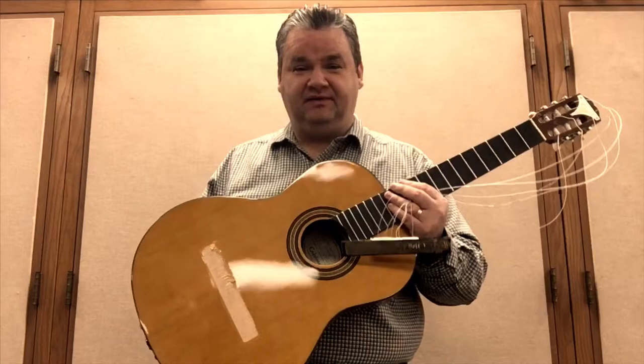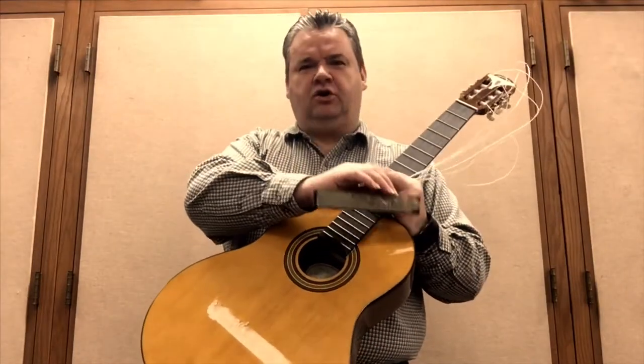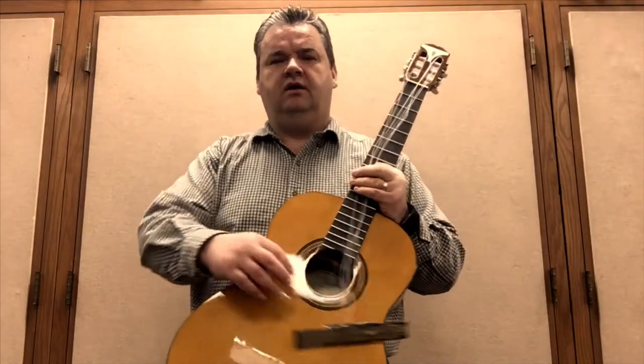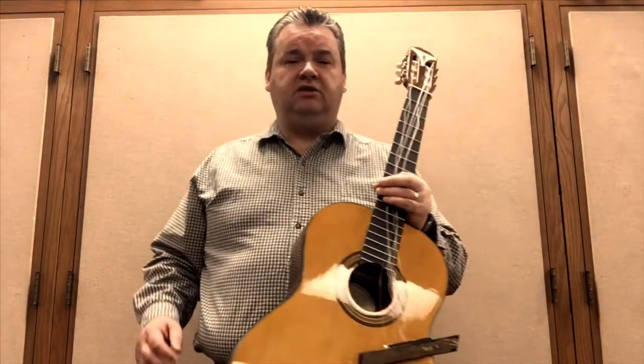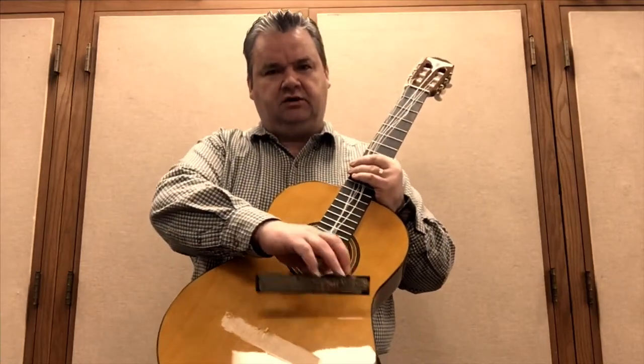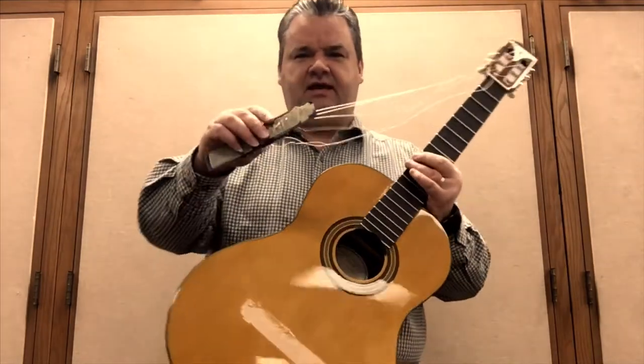So here's what happened today. Came in early in the morning, tried to get ready for a small group guitar rehearsal I have later in the day. Checked my guitar closet and this happened.